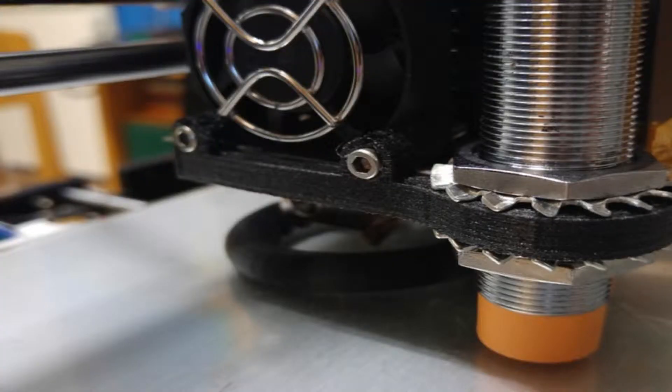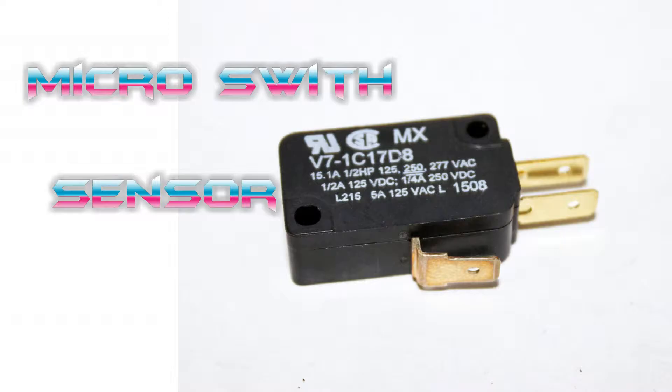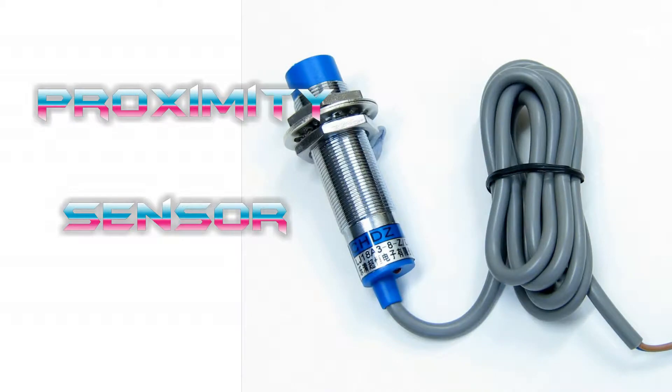But in the auto bed level, there are several types: micro switch type, infrared type, BL touch, and proximity sensor type.